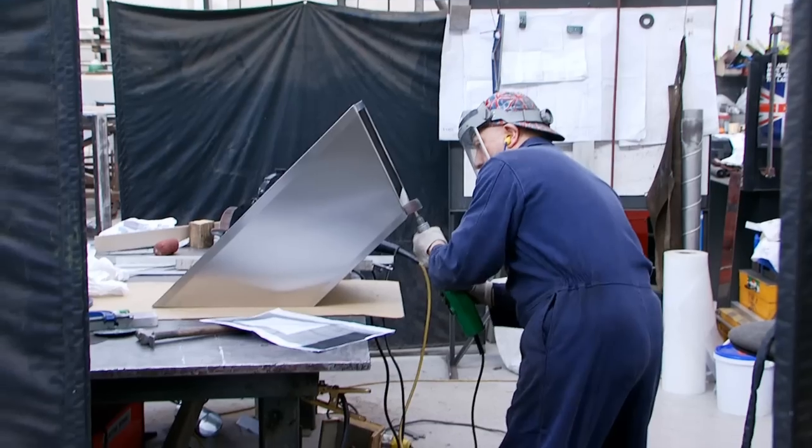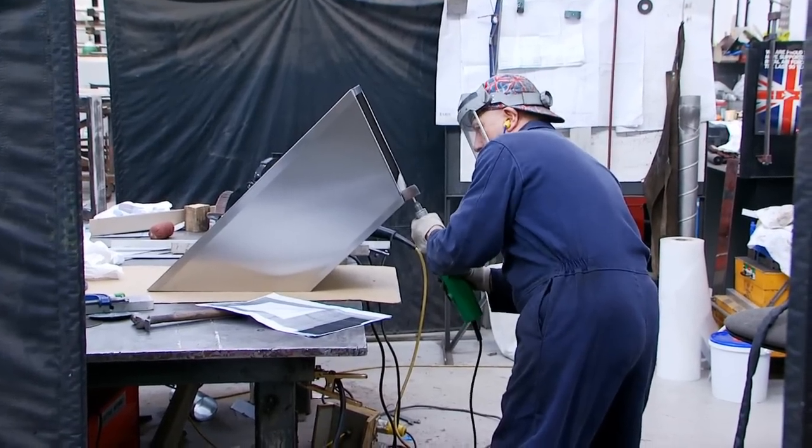The relationship with the fabricators is hugely important because you're working with huge weights and steel shapes that you're bending, forming over a frame.